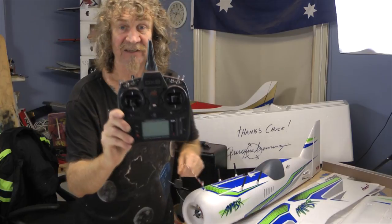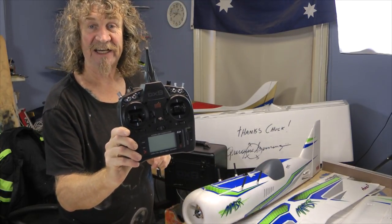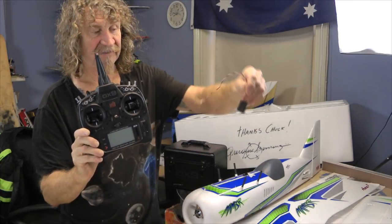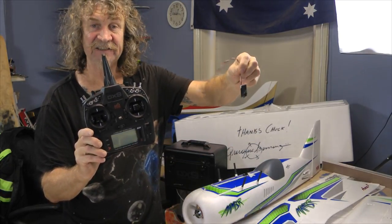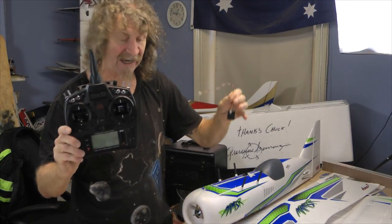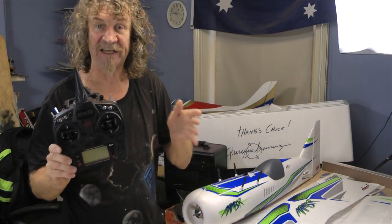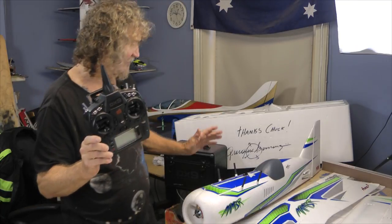I'm going to be using my Spektrum DX9 when I do it, and I've got a satellite from a Spektrum receiver - that's all you need with the Aura 8 and we can get going. The guys at Flex Innovations have really thought this one out and it looks really nice.